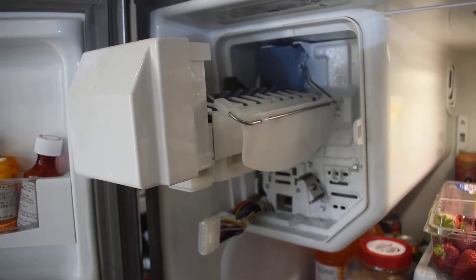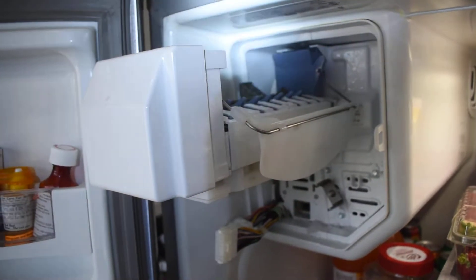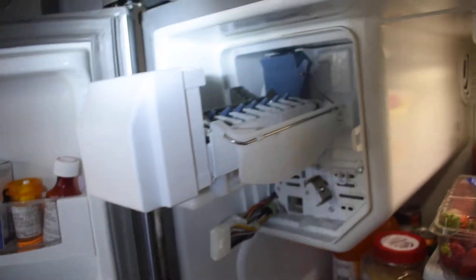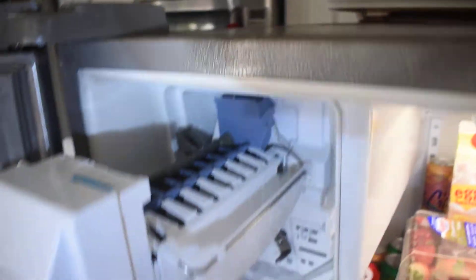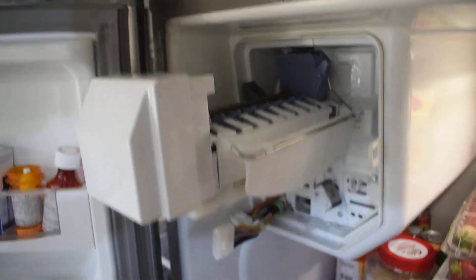It's Wednesday, October 17, 2018, and my ice maker — I don't know what happened — the top valve was shooting water out. The floor was all full of water when I came back from getting a haircut.